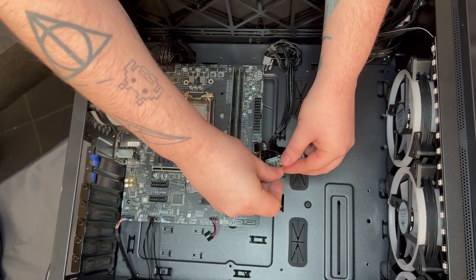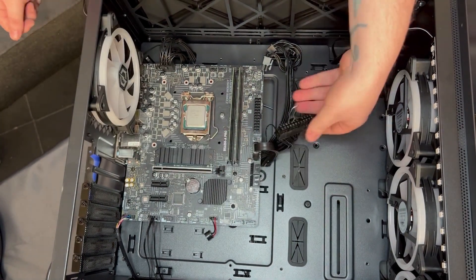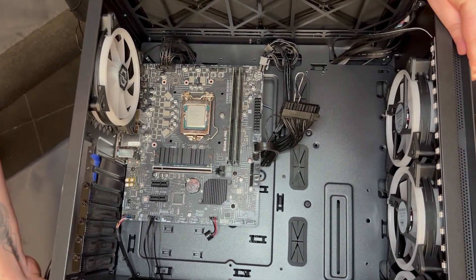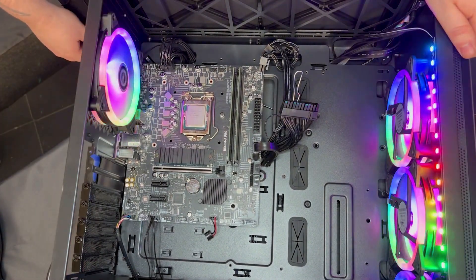This will bridge the two connectors so that when we turn on the power supply it will start independently of the system. Pop that to one side, then switch your power supply back into the on position and you should see the power supply come on.